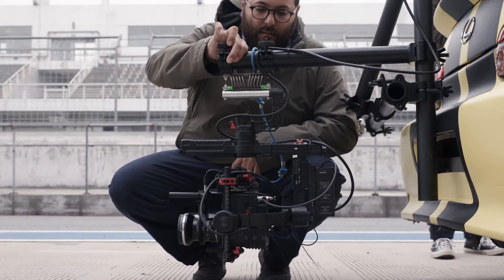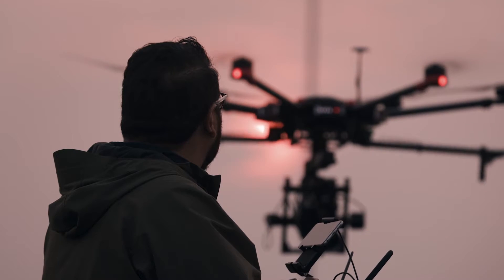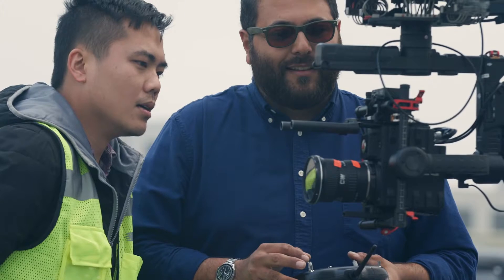One of the most important things about being a cinematographer is your ability to stay flexible and stay creative. And with the Ronin MX, the fact that it's all one system means I could go from the air to the ground without having to change anything.